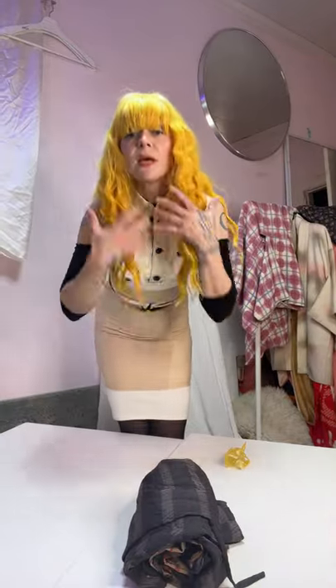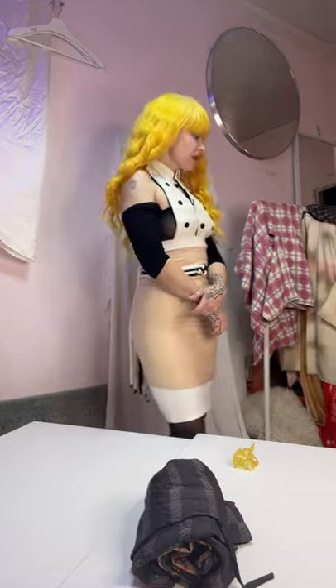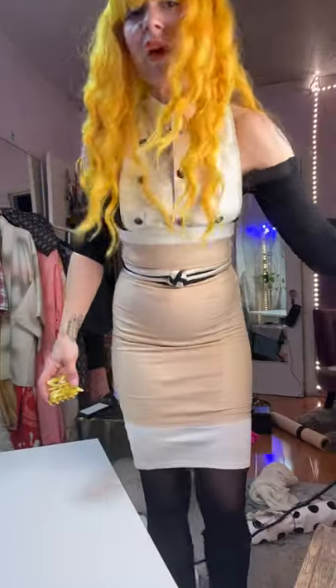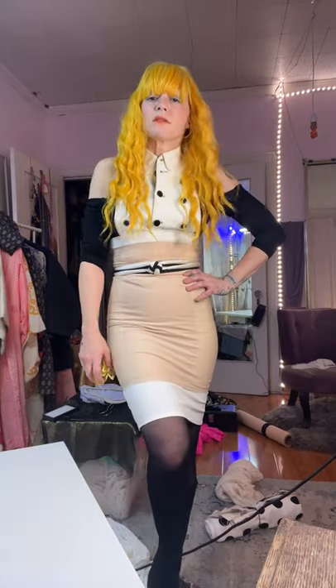I do that with lots of my clothing. I often get this vibe that they need a vacation from hanger life, so I just take them off the hanger for a while. I'm like, hey, let's take a break — let's go chill in this other place.